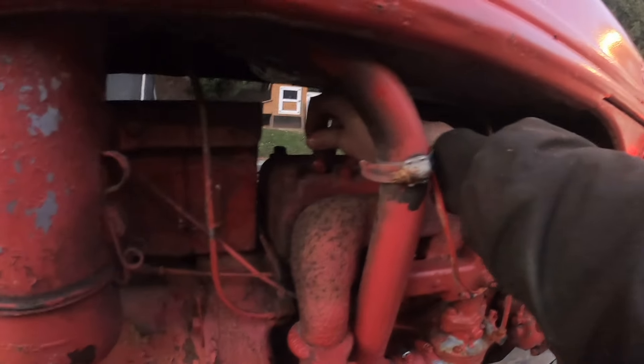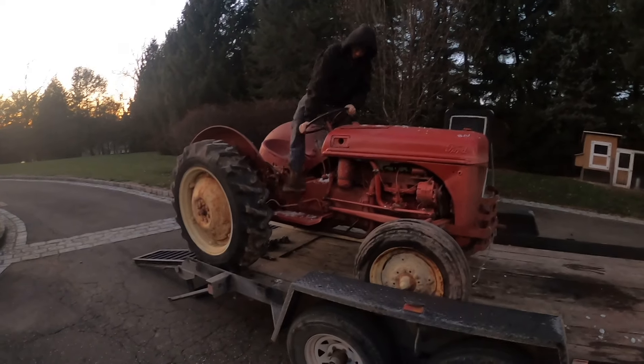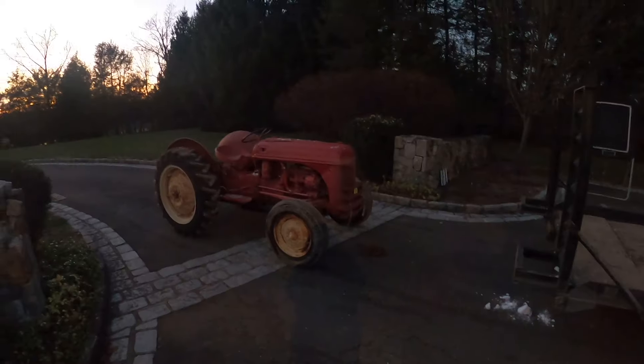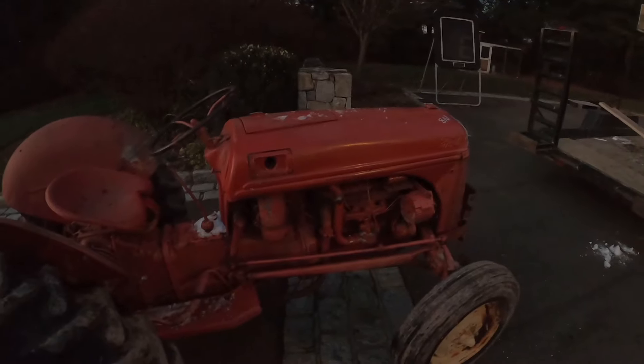Of course it's a flathead. It's got the distributor all up in the front there. The GoPro battery died right as we were rolling it off the trailer, but it's off — pretty uneventful, rolled down perfect.